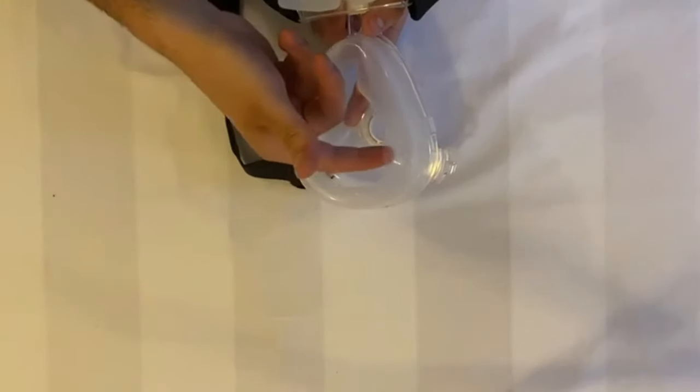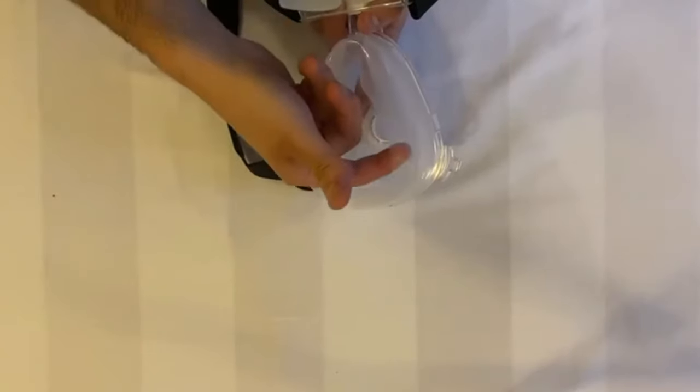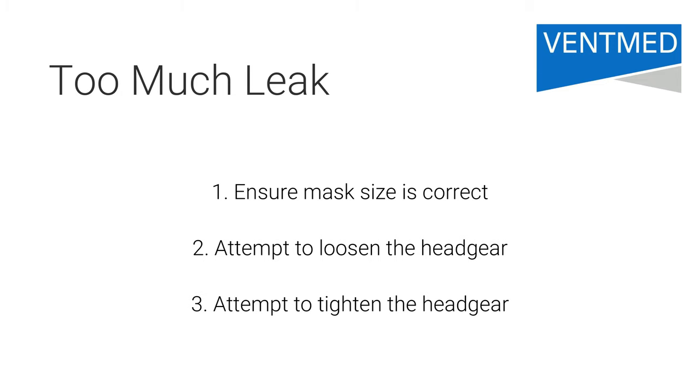The mask's cushion consists of two thin layers of silicone which the airflow moves between to inflate and fit to the patient's face. If you're experiencing too much leak, firstly ensure you have the correct size mask for the patient. If you're still experiencing a high leak, we recommend loosening the mask to allow the mechanism of the double-layer cushion to function before you attempt to tighten the headgear.